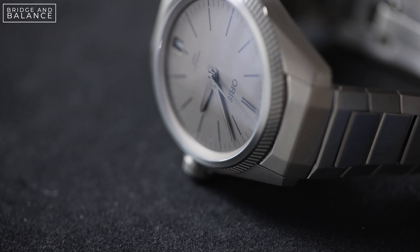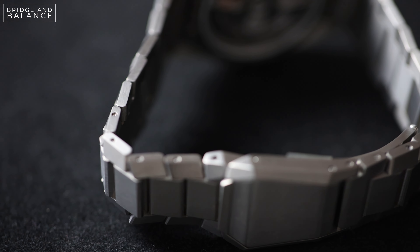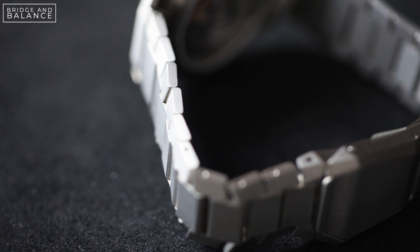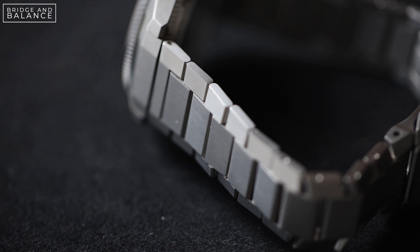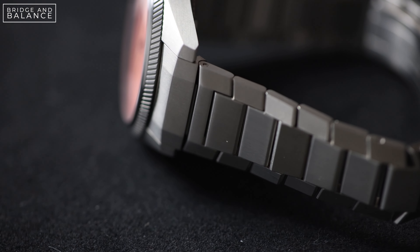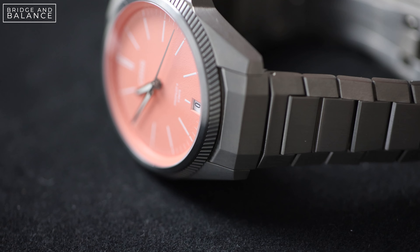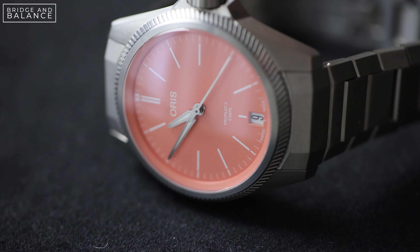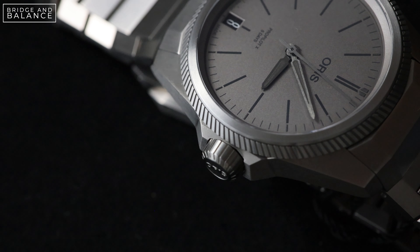I think subverting the expectations of a pilot's watch is absolutely fine and I have no problem with that. What I will say is that in my opinion the design of these dials really just falls flat. This is an almost five-thousand-dollar watch, and what we're getting is a rather boring printed dial. The pops of color on the salmon are nice, but at this price point I wish we were seeing some applied markers or something to make this dial at least a little bit more interesting.